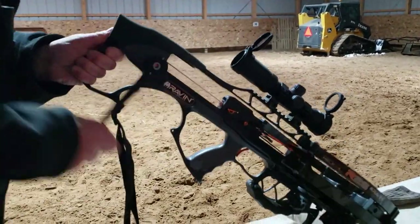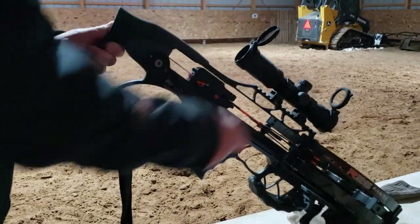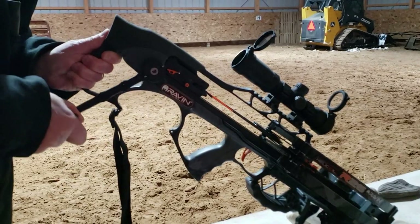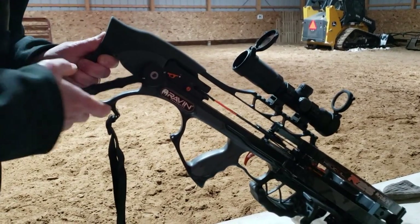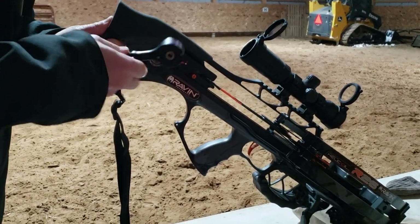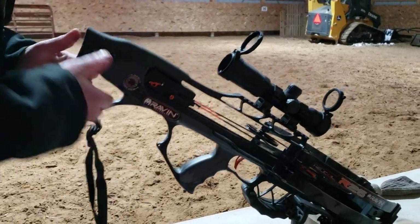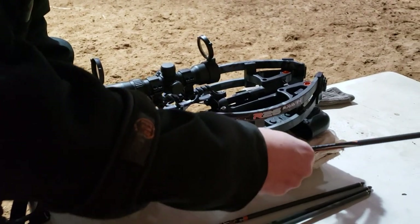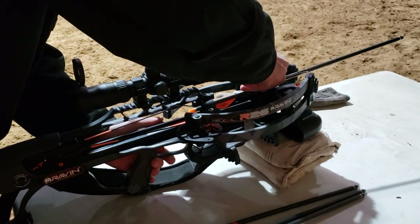But it does crank up quite nicely. It's got a stop as you crank so it won't fly or spin away from you, but that is kind of noisy. You can lessen that by putting your finger on the back throughout the cranking process. But if you let go of the handle, it's going to go flying on you — so it's kind of a nice built-in safety feature.